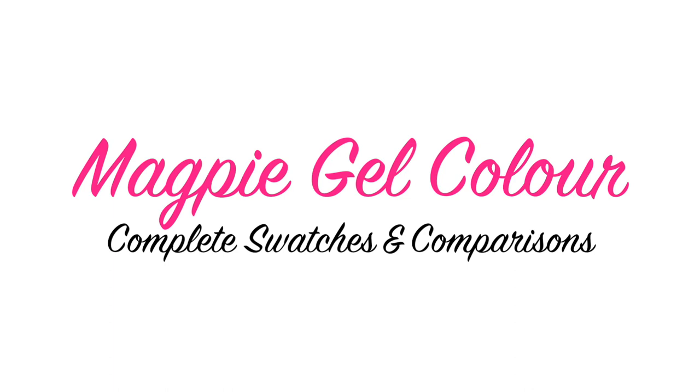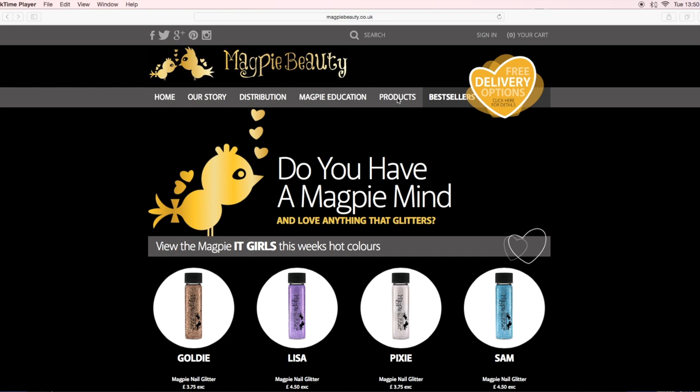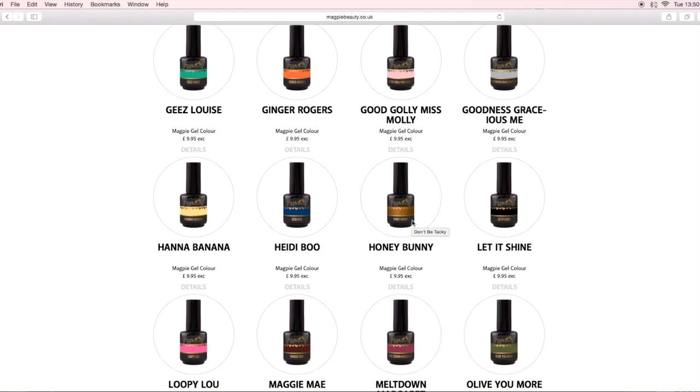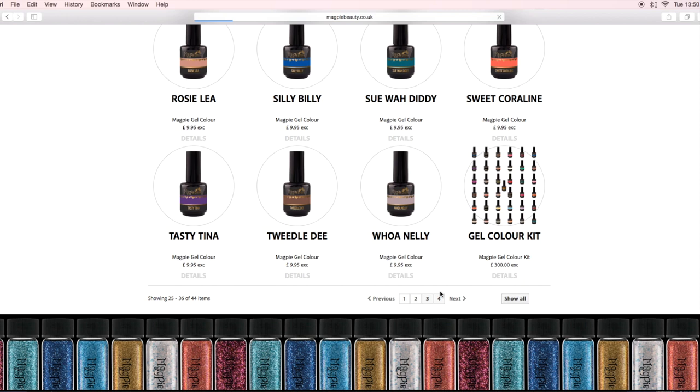Hey guys, welcome back to another video. I really wanted to put this video together because I thought it would be quite useful for people. I'm going to be live swatching all the Magpie Beauty gel colors today and then comparing them within their color families. What you're seeing on screen at the moment is the new website from Magpie Beauty. I will leave links in the description box below. It's so lovely to use, very user friendly, and really easy to navigate around the products, like from the glitters to the gel polishes.